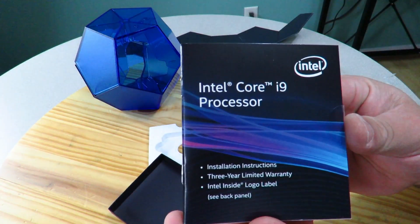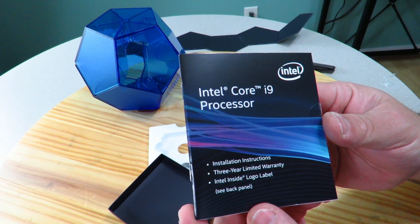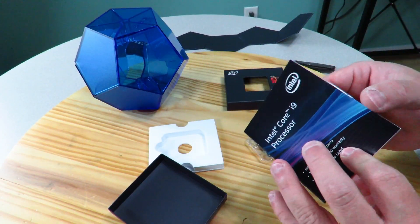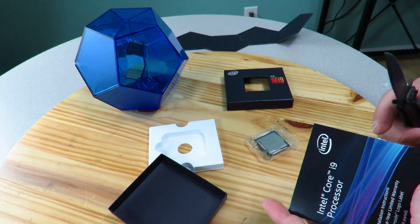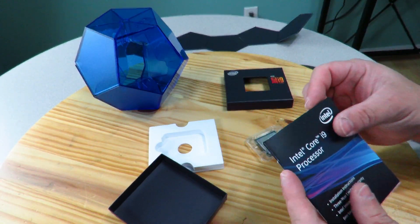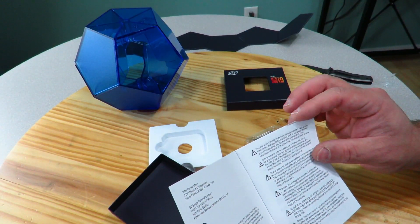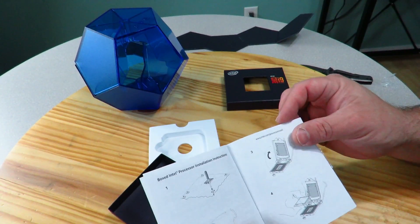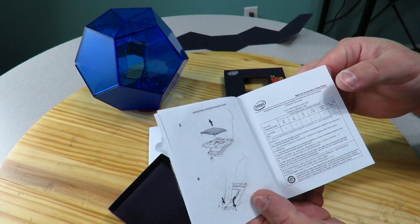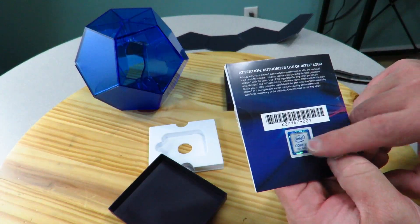They have their little foam here. Inside we have Intel Core i9 installation instructions, a three-year limited warranty, and an Intel Inside logo label — so there's a case badge in here. On the back panel, here's your case badge and all that good stuff. Not much else really in an unboxing of a processor — it literally is just a processor and the included accessories.